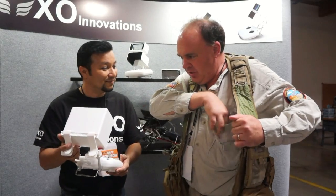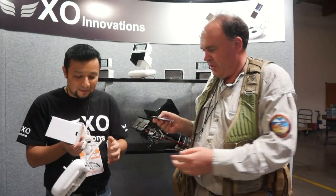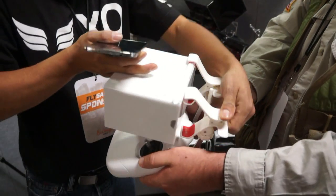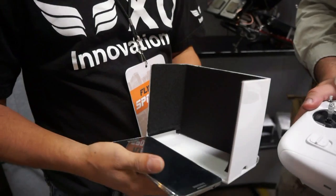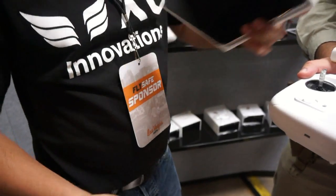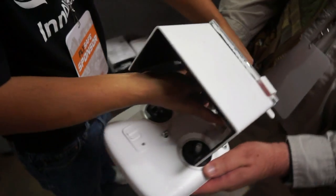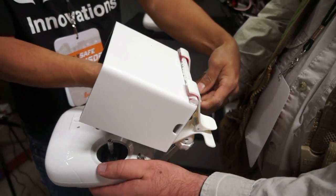Oh hey, I use a Note 3 — show me how it works with my phone! So you secure your phone with your fingers before you actually put it on, and you clamp one side first. Then you clamp the second side and make sure it's clamped all the way.